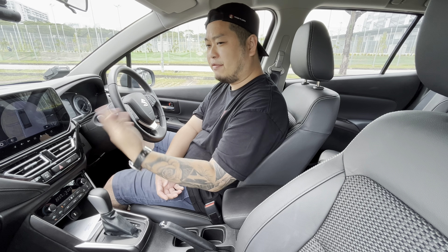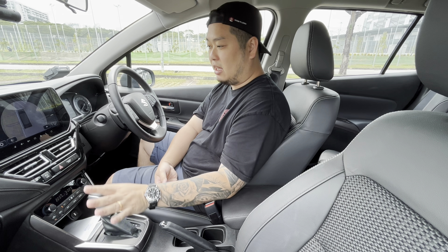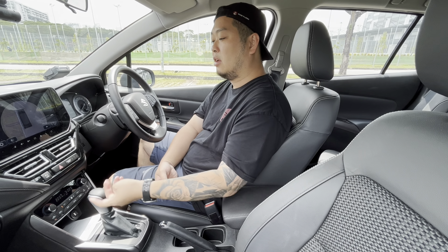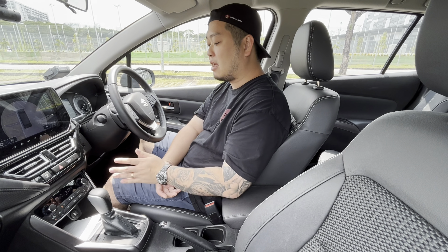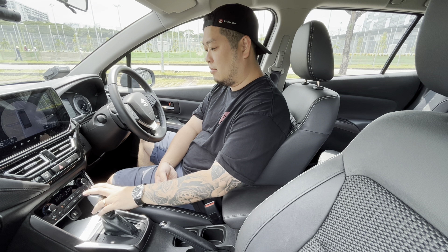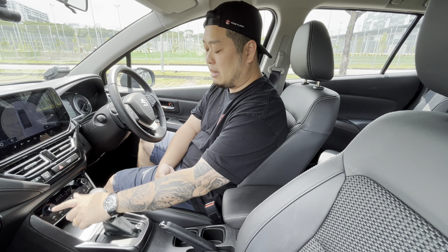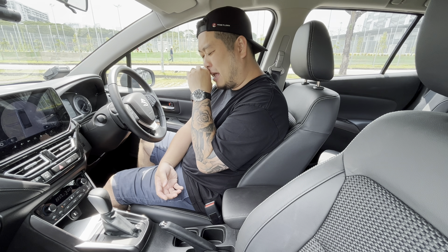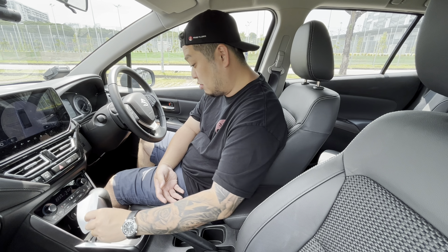The 360 camera is easily accessible through a dedicated button — no need to go through a bunch of menus to activate it. One advantage of a simple, rudimentary interior is that everything is very neat, clean, and straightforward. The air-con controls are clear and easy to use from the first time you get in. This is a dual-zone climate system with two temperature gauges on both sides and a single blower. All the option buttons are clearly laid out below.